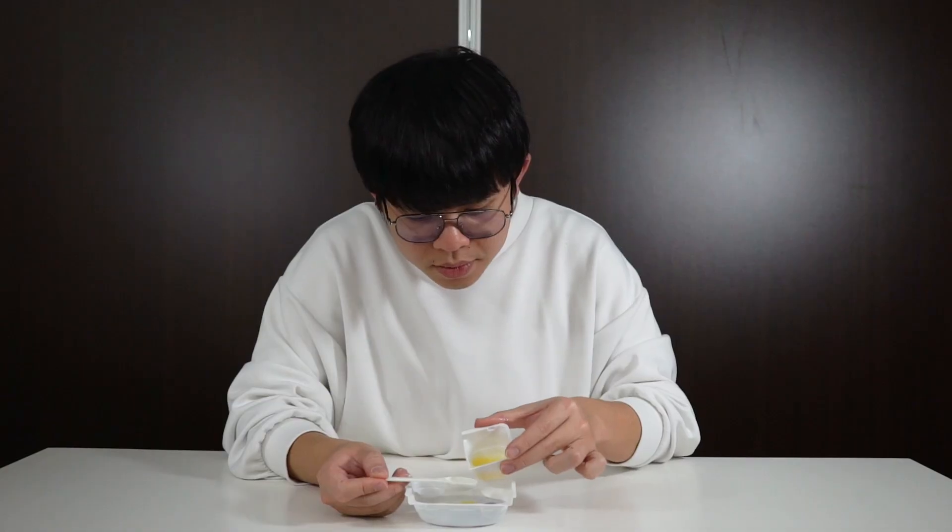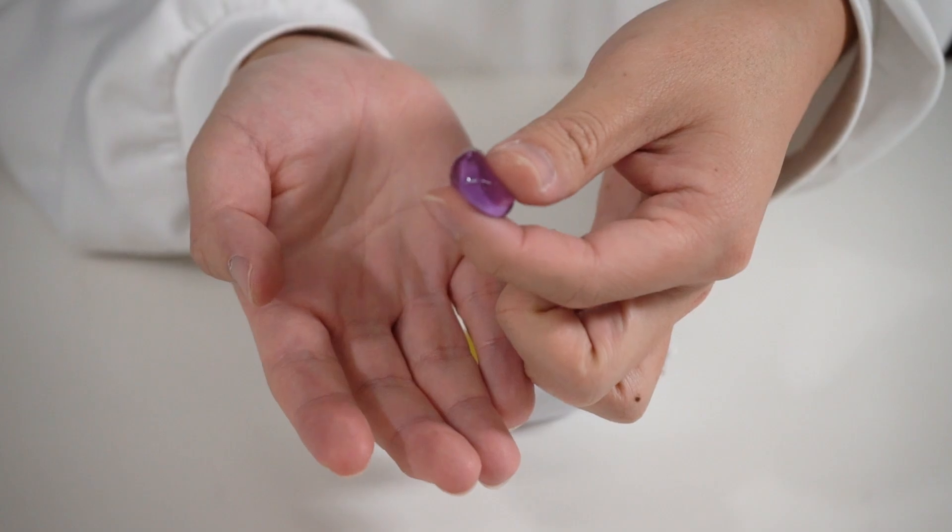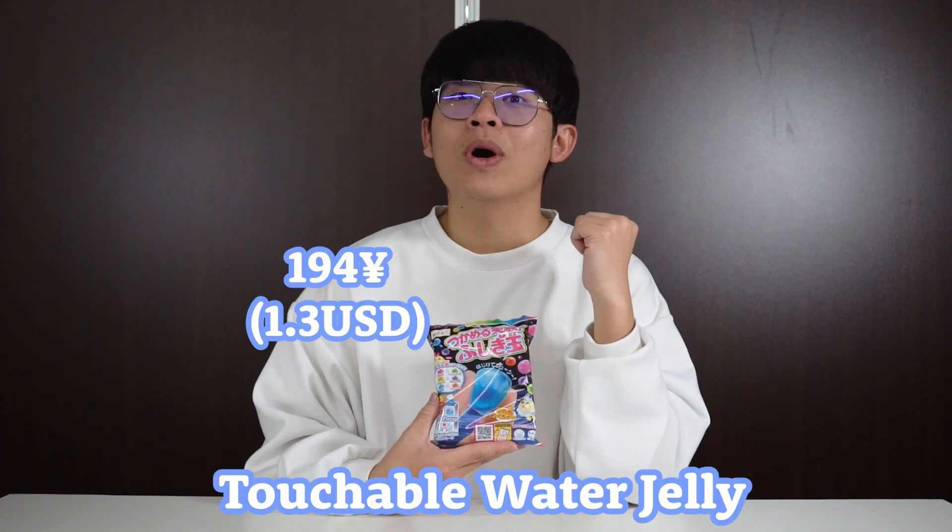We all know that we can't touch the water, but today we will make it possible. Let's go! Hello guys! Konnichiwa! Welcome to Unboxing Japan with Ren. Today I have this amazing kit from Kurashi again — it is an amazing kit, which is the touchable water jelly.